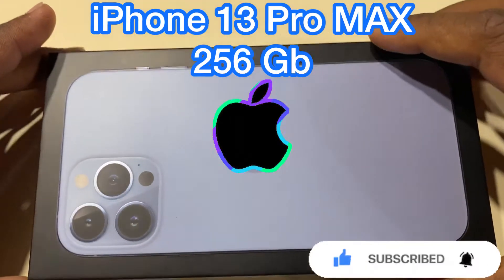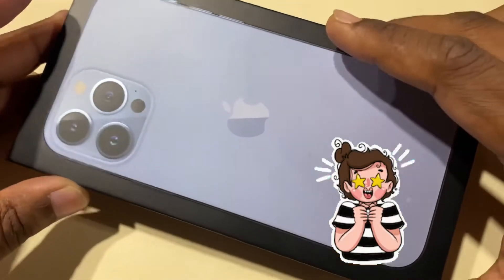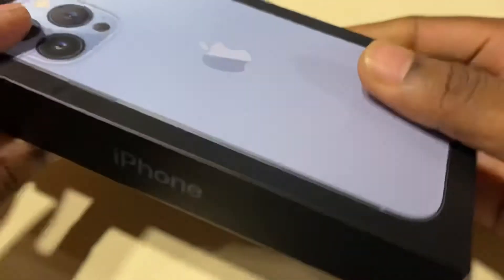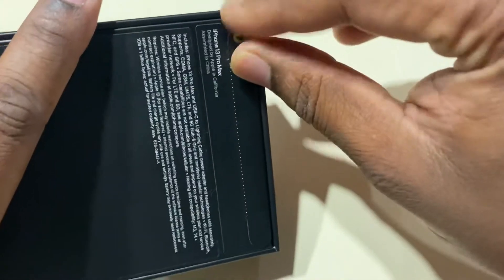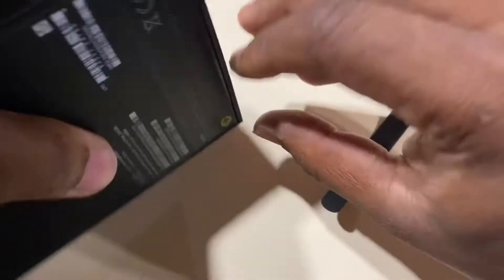What's up everyone, we're here to unbox the new iPhone 13 Pro — it's the 256 GB Sierra Blue. Let's go ahead and open this up. We'll be unboxing this. This phone comes in a couple of different colors. I'll try to cover up the IMEI for security purposes, but there are these tabs.